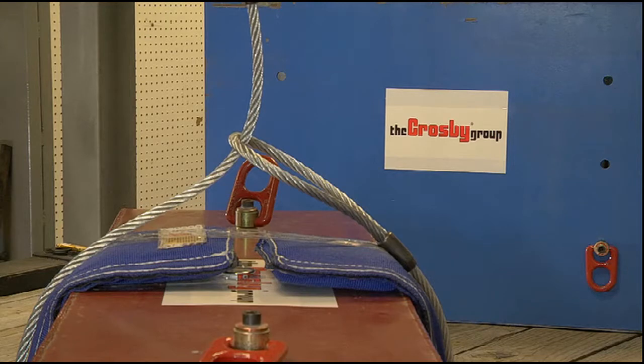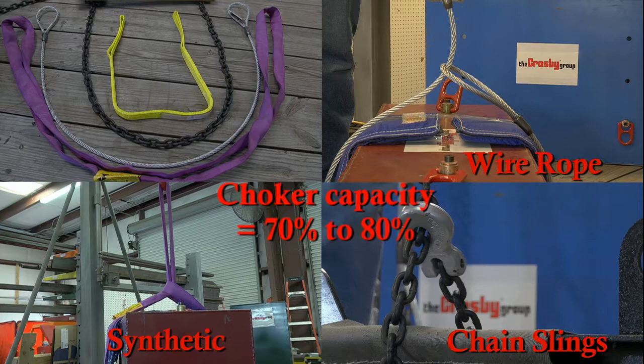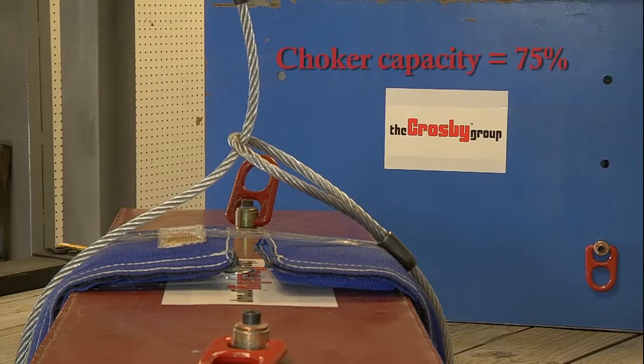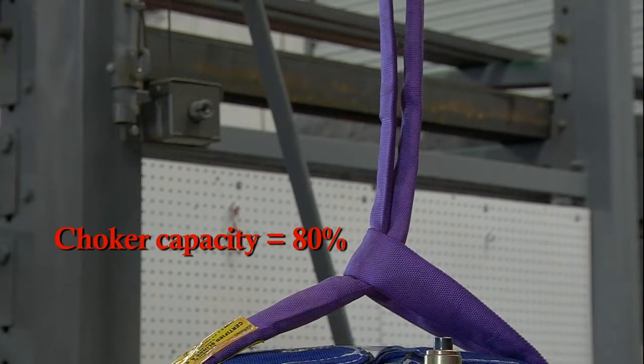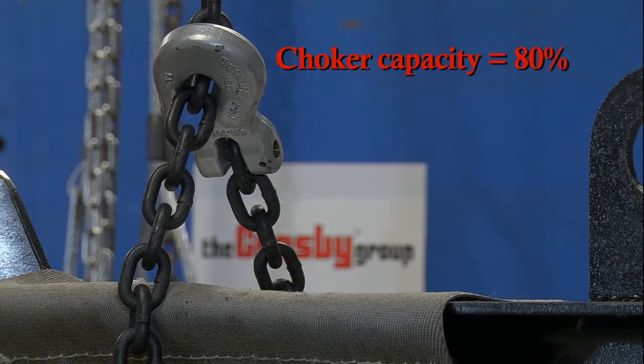A choker hitch does not have the full capacity of the straight leg vertical hitch. Based on the type of sling used and the standard it must adhere to, the choker hitch capacity can vary from 70% to 80% of the straight leg vertical hitch. Choker hitches formed in wire rope slings are stated to be approximately 75% of the single leg hitch, while synthetic slings and chain slings are stated to be 80% of the single leg capacity.